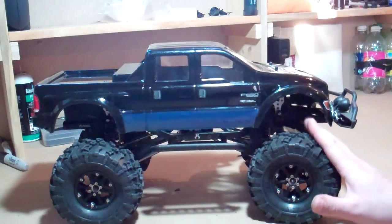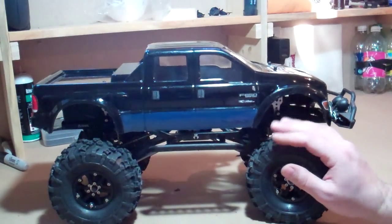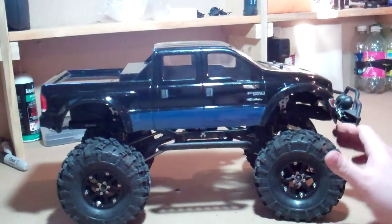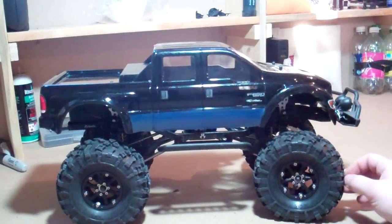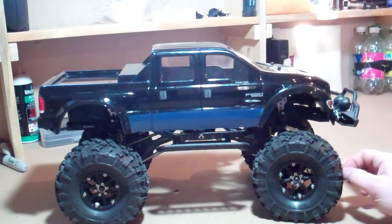My local hobby shop didn't have tint, so I might tint some of the windows on my RCs and see how I like them. This one I've done a lot to as well — I pretty much stripped her right down to the bone when I first got her and built her up from there with different things I wanted on it. Did a lot of research on what would work good.